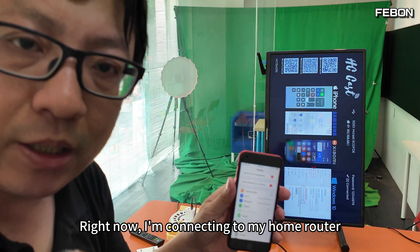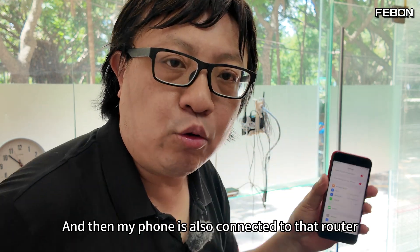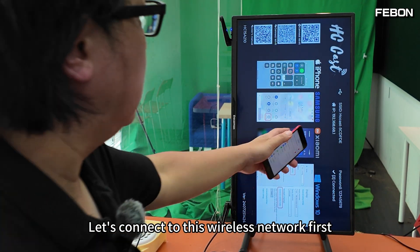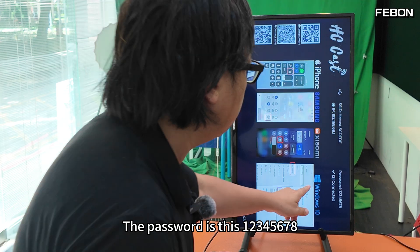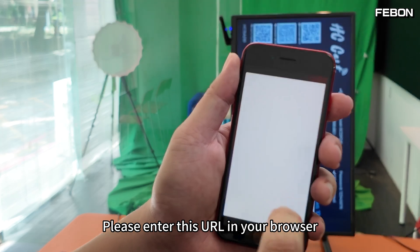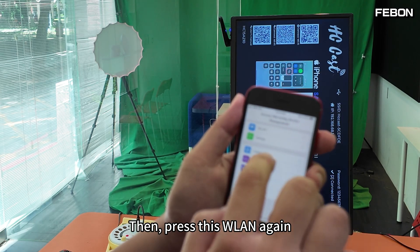Right now I'm connecting to my home router. I'm going to transfer the converter to connect to that router, and then my phone will also connect to that router to achieve internet access. First, we've turned off the 4G network. Now connect the iPhone to the converter's wireless network — same as before, the password is '12345678'. At this point you'll see an IP address displayed. Please enter this URL in your browser.